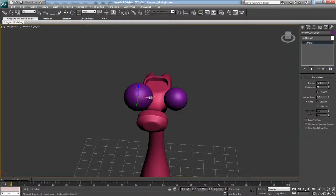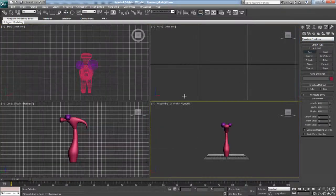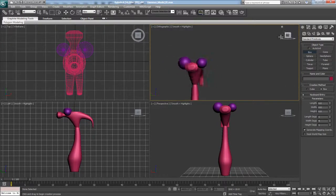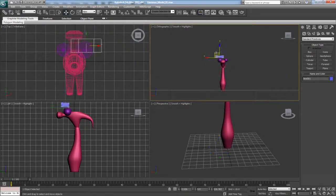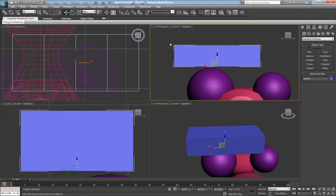Next what we're going to need is some eyebrows. To do that we're going to use a cube, so we'll go into Create, Standard Primitives, Box. We're going to go into our front view — actually our back view — create the cube on the ground here, and then move it up in the front. Like I said in the last tutorial, if you don't like the bounding box around your object just hit J and it'll make it disappear, and hit F4 to see the wireframe.